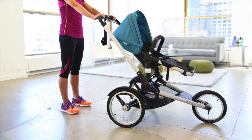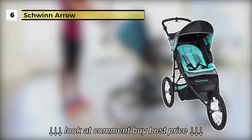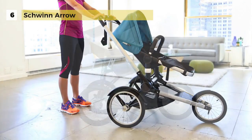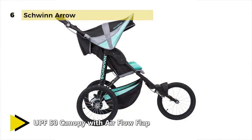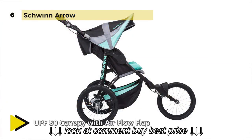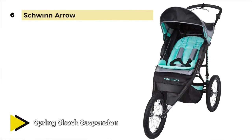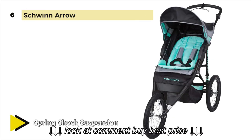The Schwinn Aero comes with an adjustable handle to give yourself the perfect push angle and start on your way. The polished wheel ball bearings help to reduce the rolling resistance and the airfield tires grip the road wherever the path may lead. The spring shock suspension smooths out rough roads.